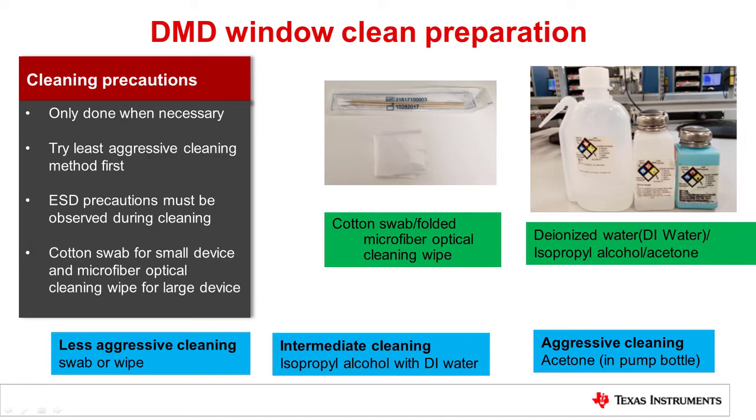If the least aggressive cleaning method does not remove the contaminant, then proceed to the next level of cleaning. If acetone is needed, it should be in a pump bottle. Acetone should be clean and it must be discarded after one week since it picks up moisture from the air and leaves a residue on glass.